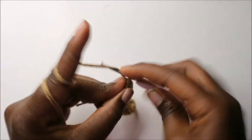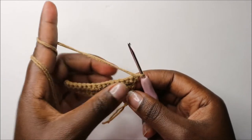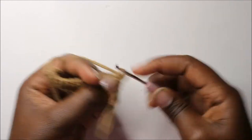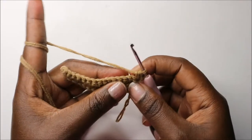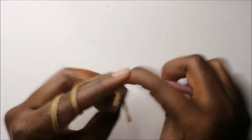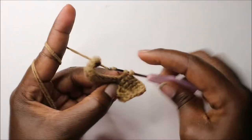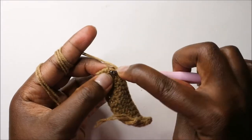Then we'll do a chain one and turn. Now in our fourth row, we're going to start by doing two single crochets in the first stitch. Then after that, continue and do single crochets all the way to the end, until the end of the row.